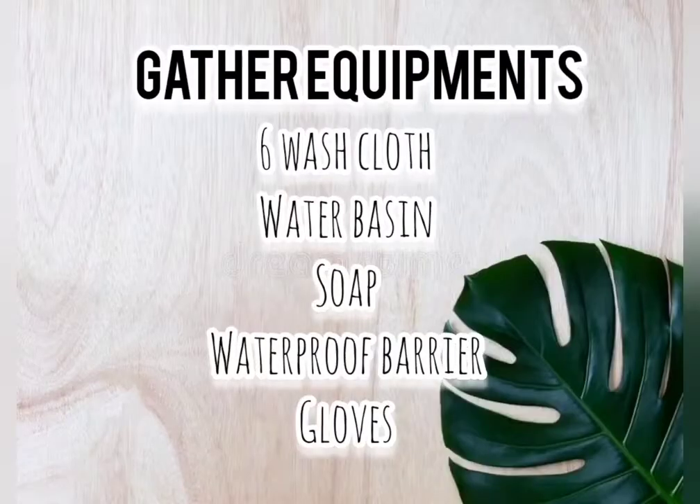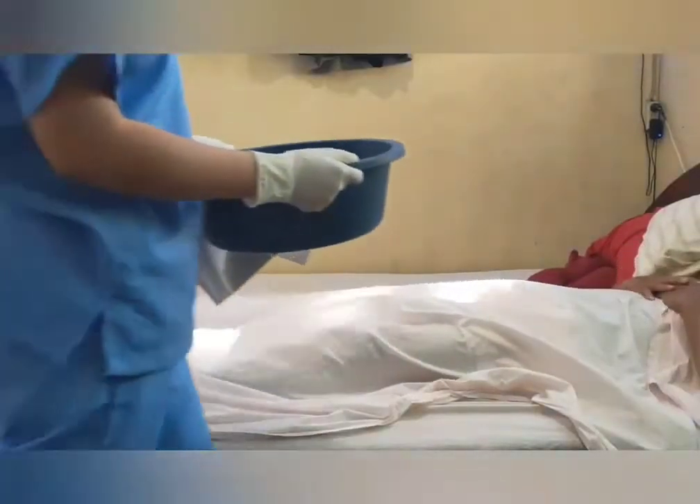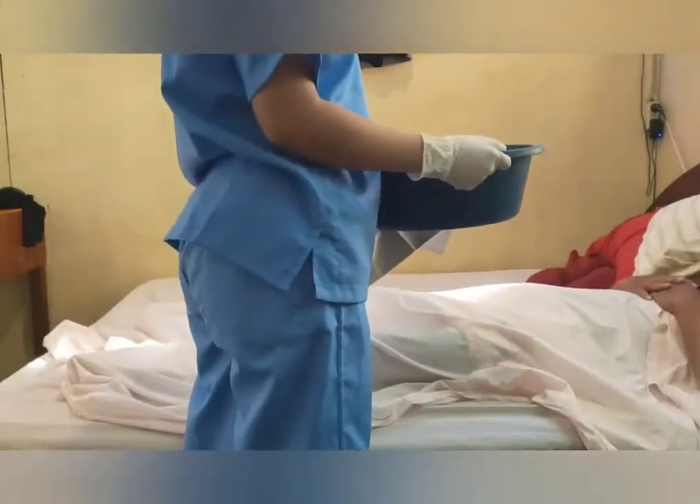Next is to gather all the equipment needed, which are 6 washcloths, water basin, soap, waterproof barrier, and gloves. Allow the patient to check the temperature of the water.